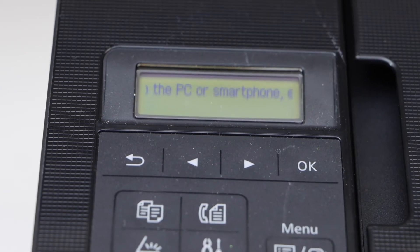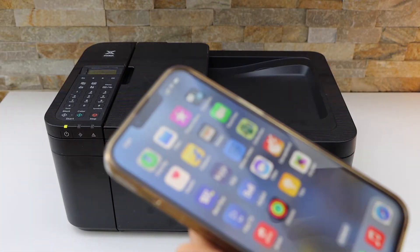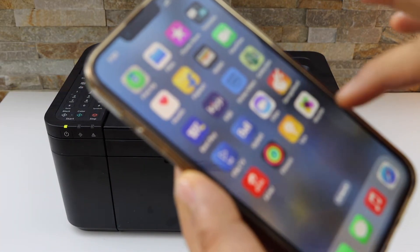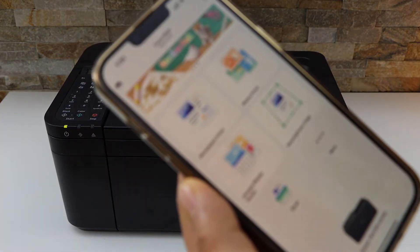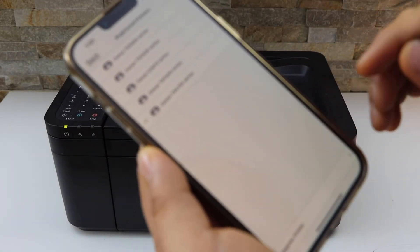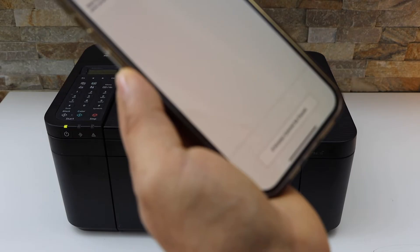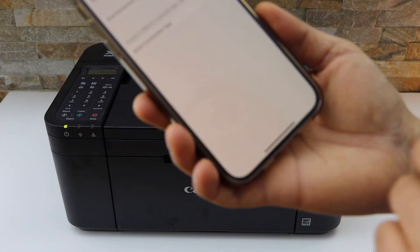Now follow the instructions on your smartphone. I'm using an iPhone — open the Canon Print app, which you can download from the App Store. In the app, we need to add the printer, so click on the printer icon at the top and select Register Printer, or if the printer cannot be found, select that option.